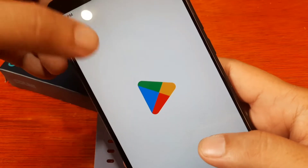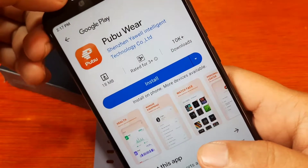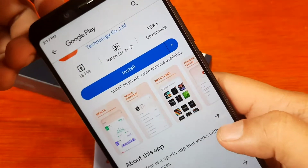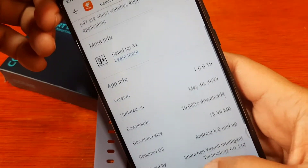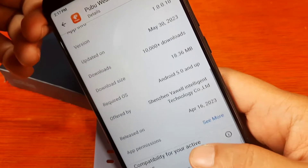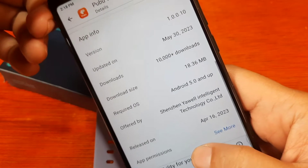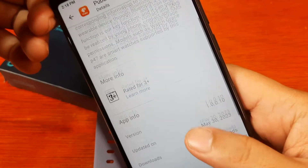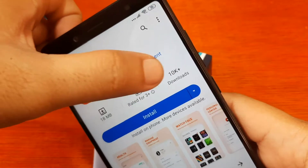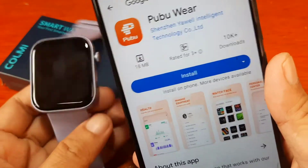There may also be an APK file available, so this links directly to the Android version. It's Pubuware — a pretty new app, I think, with just 10,000 downloads. Let's get to know more about this application: updated May 30, 2023, released April 16, 2023 — barely three to four months ago. It's a pretty new application, only 18 MB. I hope it's stable.